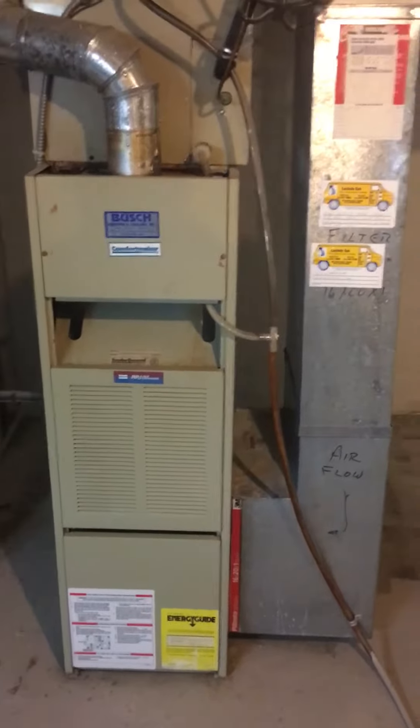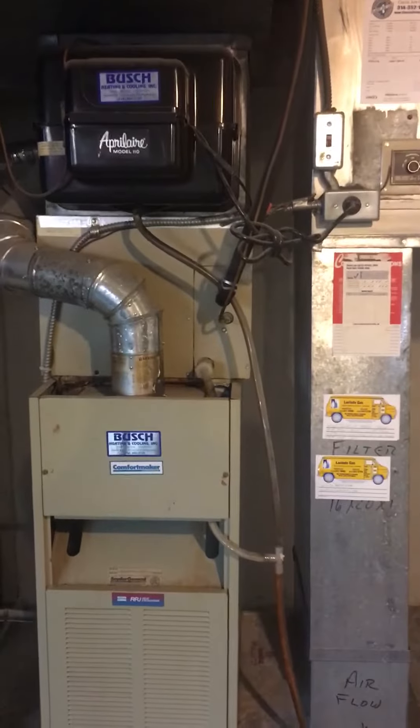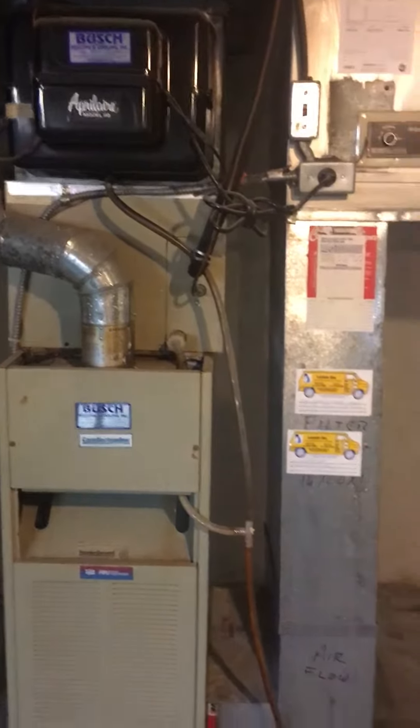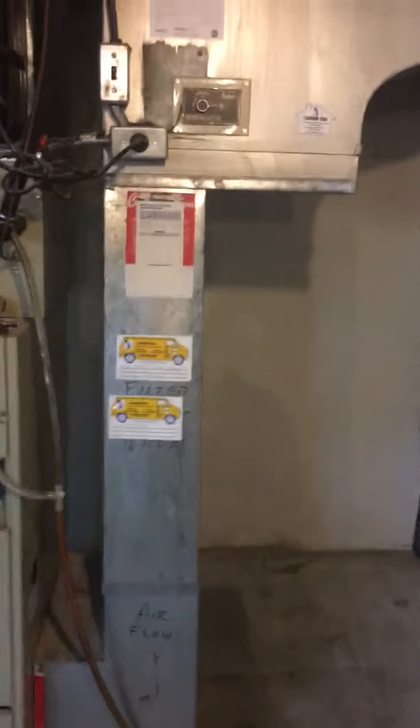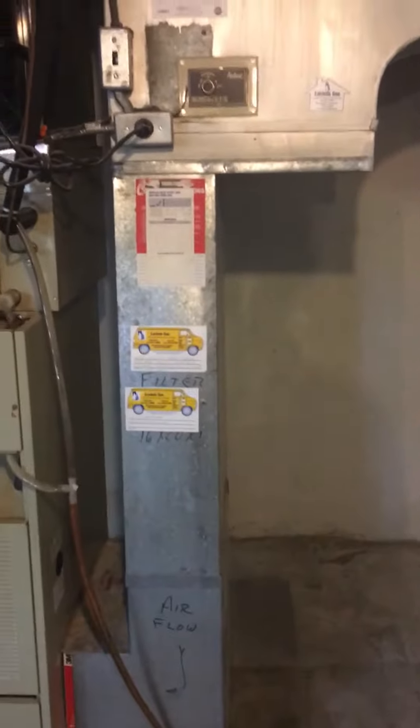Looking at replacing this. Got dimensions of that. Also looking at replacing the humidifier. We'll look into AC — we're not sure if we're going to be going down that road yet, but we'll look at that as well. We definitely want to increase the size of the return. He has a cracked heat exchanger and that's probably what's causing a lot of that. So I got dimensions for that.